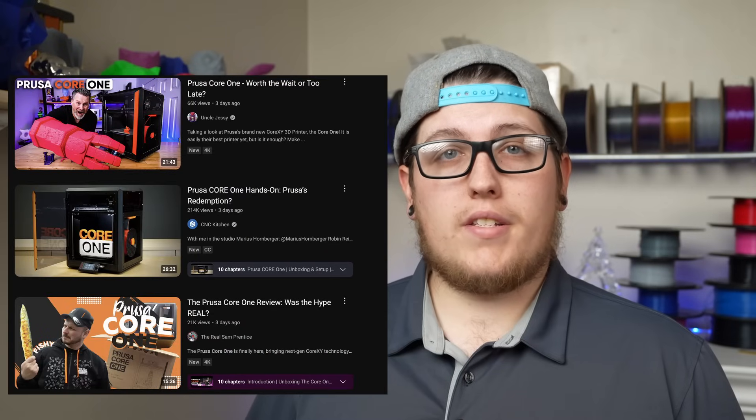The first entrant in our list of Bambu alternatives is the one I'm most excited about. Coming in at around $1,200 US for an assembled 3D printer is none other than the new Prusa Core 1. There are a handful of videos floating around — a lot of the bigger content creators are already showing theirs off — and I'm personally waiting for mine to come in the mail. I think the Core 1 is the perfect substitute for something along the lines of the X1 Carbon. It's an enclosed Core XY machine that's fast as hell.